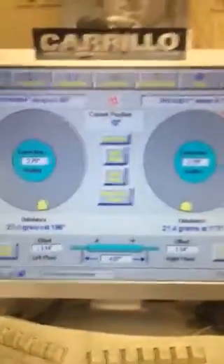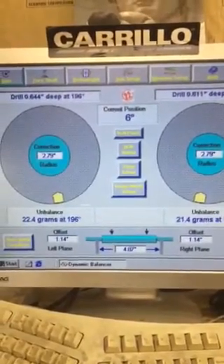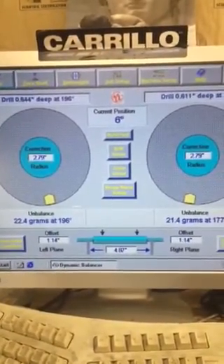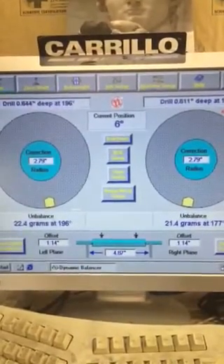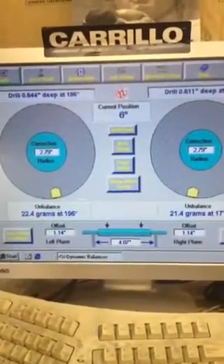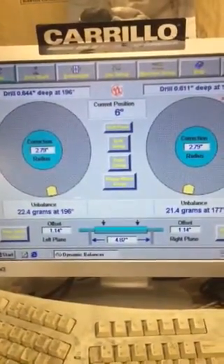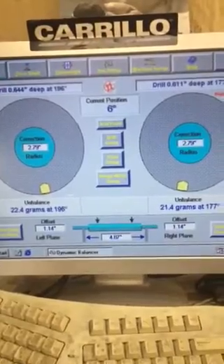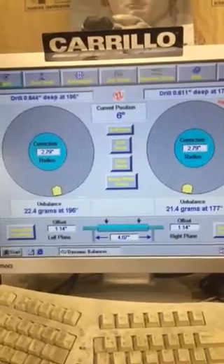I'll show you on the screen here just how far out this one is. This crank on the left plane is 22.4 grams out and 21.4 grams out — that's how much imbalance it has, and that's how much weight has to be removed for it to reach zero balance or down to within spec. Like I said, two grams is acceptable. Twenty is absurd. Sometimes it's better to wait for good quality work.